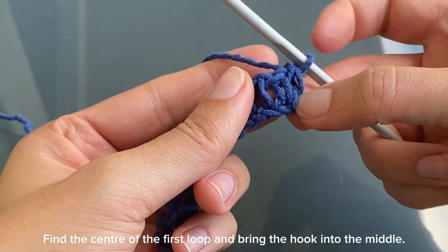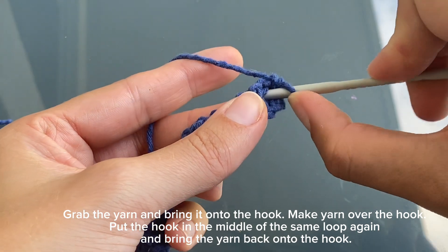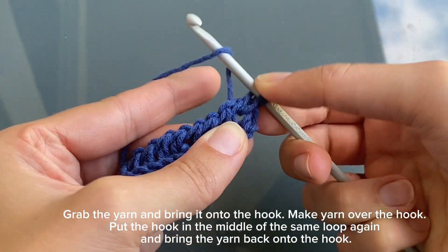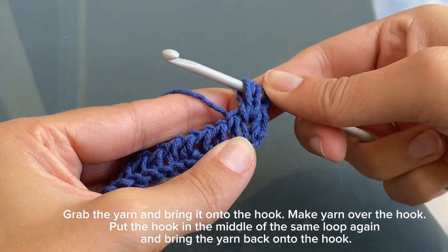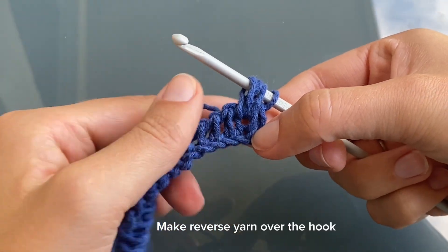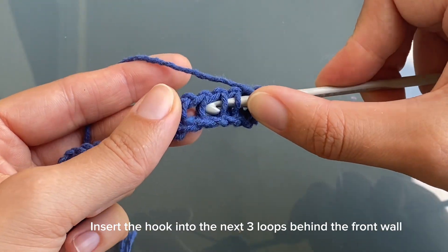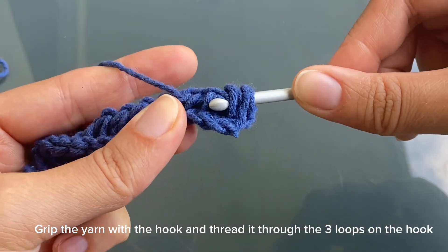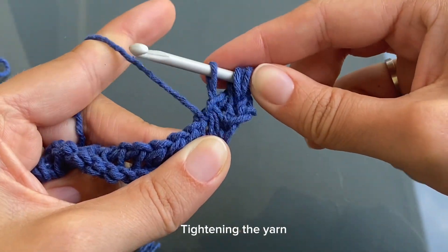Find the center of the first loop and bring the hook into the middle. Grab the yarn and bring it onto the hook. Make yarn over the hook. Put the hook in the middle of the same loop again and bring the yarn back onto the hook. Make reverse yarn over the hook. Insert the hook into the next three loops behind the front wall. Grip the yarn with the hook and thread it through the three loops on the hook. Run the hook through the yarn over on the hook. Tighten the yarn.